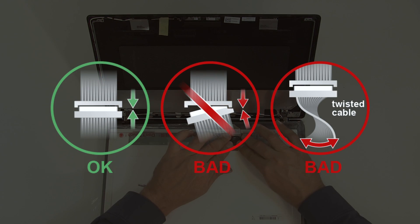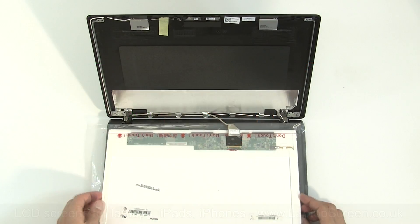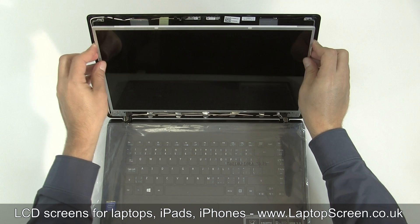Caution: it is very important not to force any connectors. All connectors are very fragile. You must not slant the video connector when plugging it in. Lift the screen up, aligning it with the back cover.